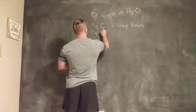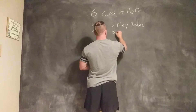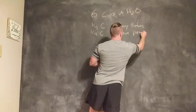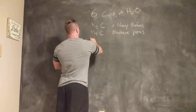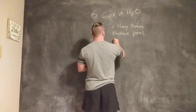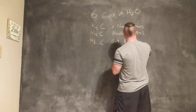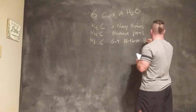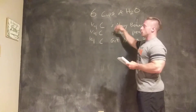After the navy beans, we're going to go for a one-fourth cup of black-eyed peas. After the black-eyed peas, we're going to go with one more one-fourth cup of great northern beans, which are white as well.